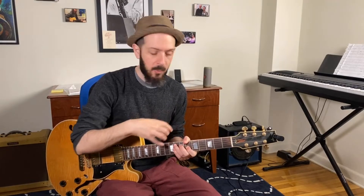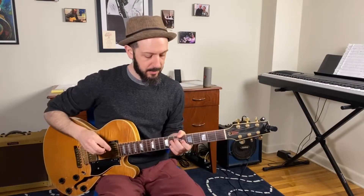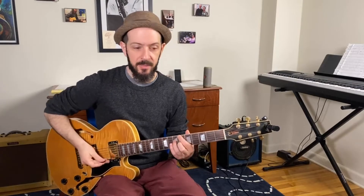For B-flat minor major seven, we're going to discuss which triad to use — it's not a root structure triad, it's not B-flat minor. We're going to play an F-major triad. This is the shell voicing for B-flat minor major: root note, major seven, minor third. And on top of this, we're going to put the sound of an F-major triad.